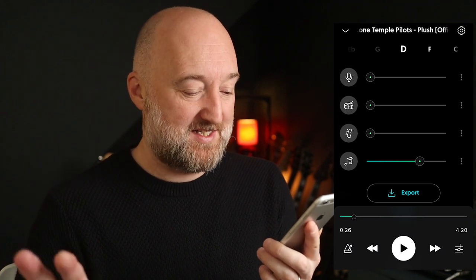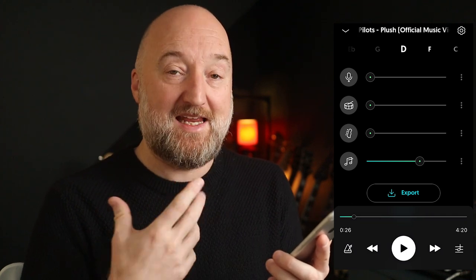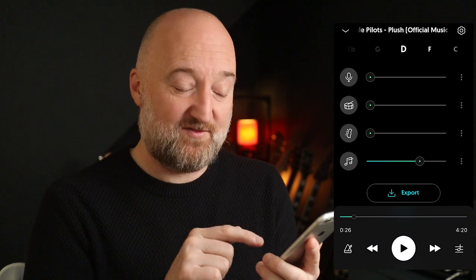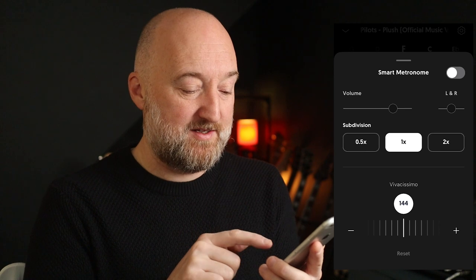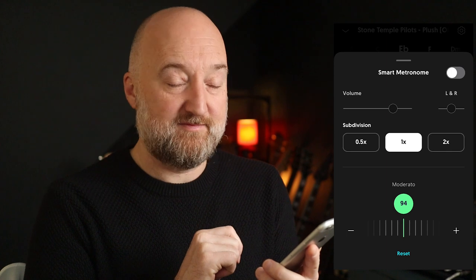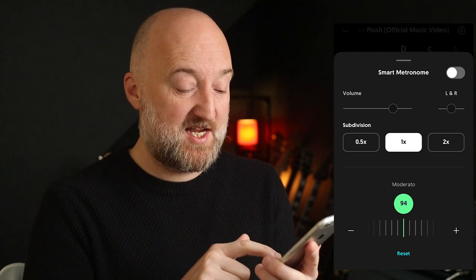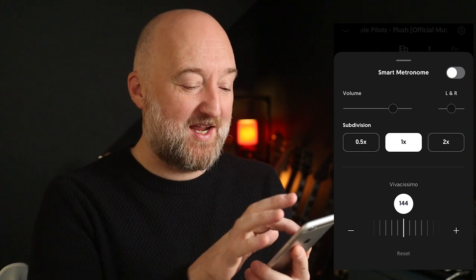Sticking with working guitar parts out — if I leave that running, there's another thing you can do to aid working stuff out, which is you can reduce the tempo but keep the pitch the same. So if I hit play and hit the little metronome button, I can just slide this down. And if you hit reset, it goes straight back to the original tempo. Pretty cool.